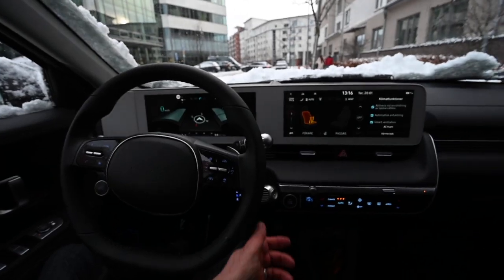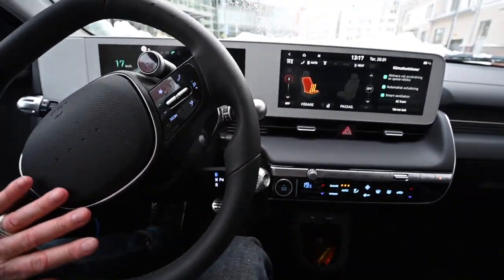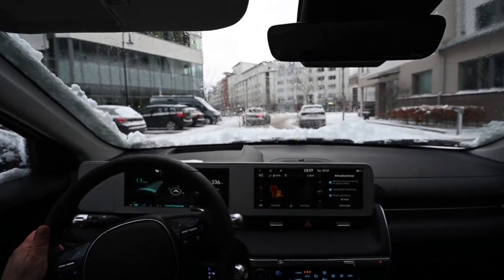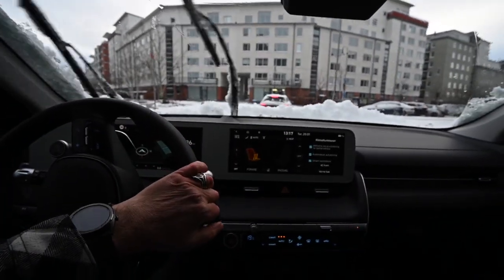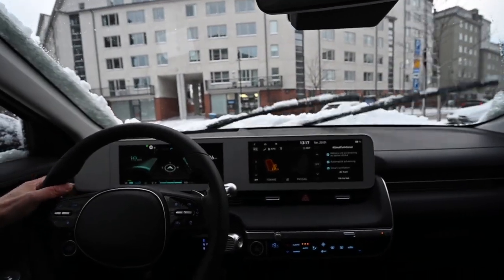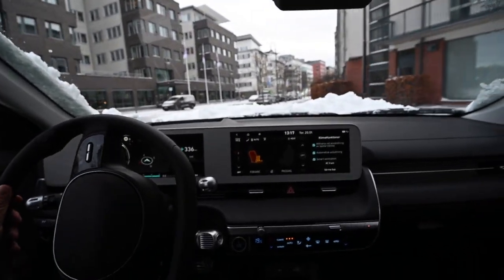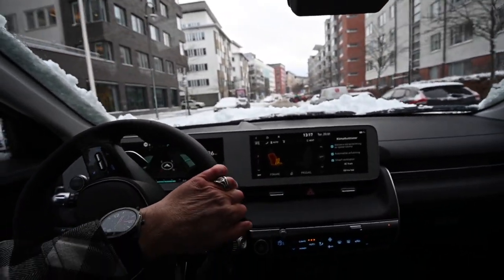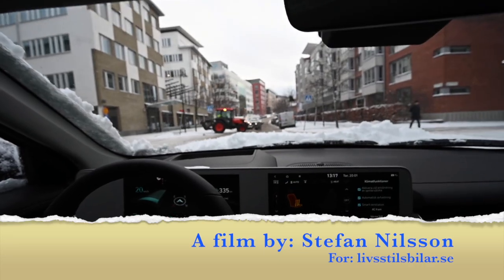The Hyundai Ioniq 5 is technically advanced with an 800-volt system and fast charging up to 225 kilowatts. Under normal circumstances you can charge it for around 300 kilometers in half an hour, and with the best available charger you can get around 350 kilometers in slightly less than 20 minutes. However, in this situation in Sweden, it took me about an hour to charge from 10 percent battery capacity to full at the Ioniq charger.